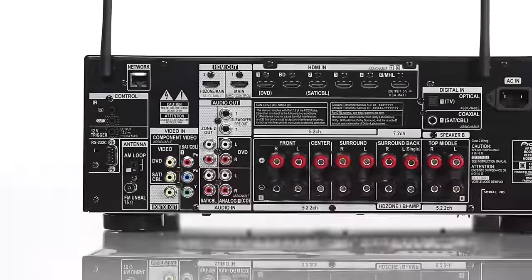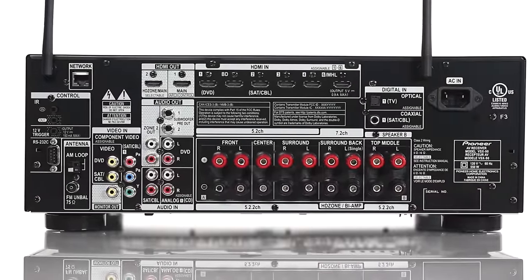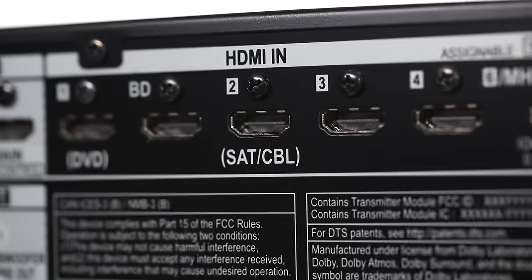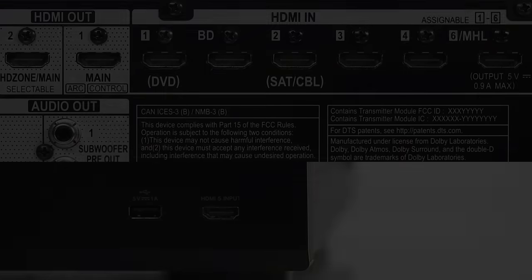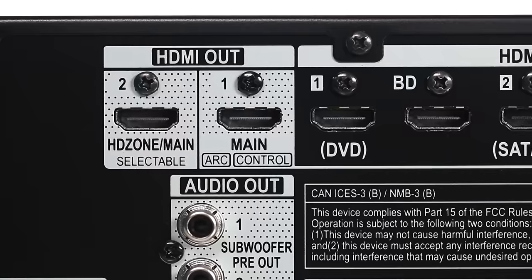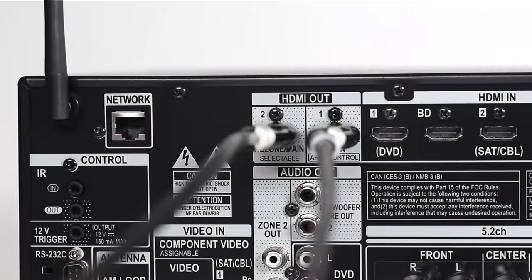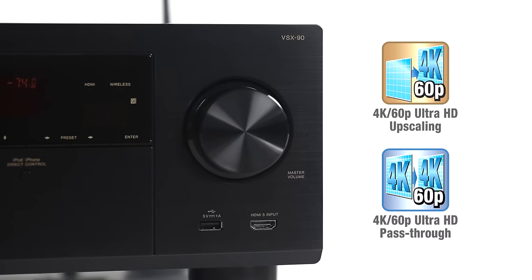The VSX90 delivers full bandwidth HDMI 2.0 Ultra HD passthrough with HDCP 2.2, ensuring compatibility with current and upcoming 4K Ultra HD sources and televisions. With seven HDMI inputs and two discrete outputs, the Elite VSX90 is set up to handle the latest in Ultra HD 4K video, with the ability to scale 1080p content to 4K resolution.